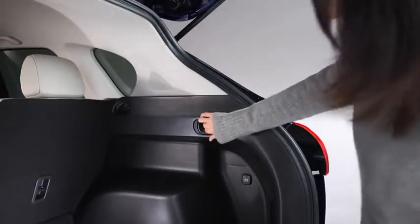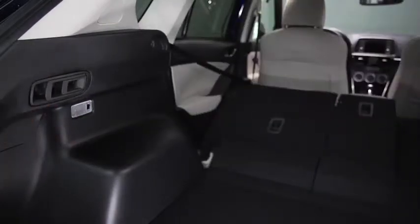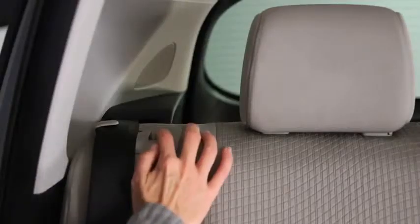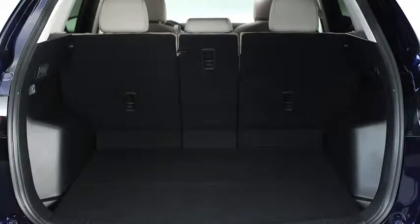To fold the seats, open the lift gate and pull the remote handle levers on the right and left side of the cargo compartment. As an alternative, push the rear seat back knob down. Depending on the position of the front seats, it may be necessary to remove the rear seat head restraints in order to fold the rear seats.